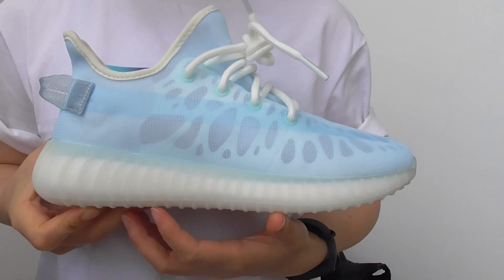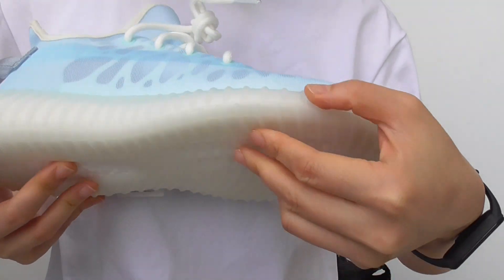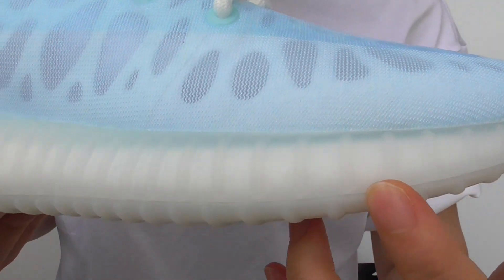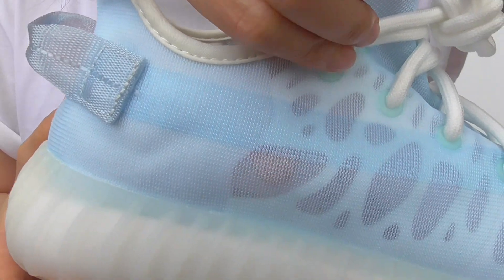They have the translucent midsole, and it is all white color and very nice. You can see my fingers inside — it is totally, totally translucent.